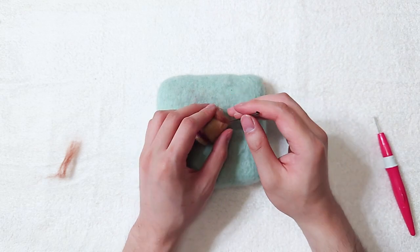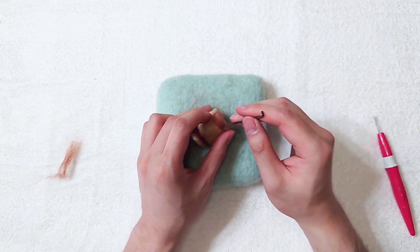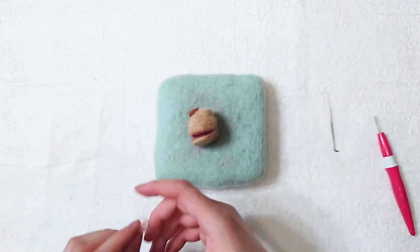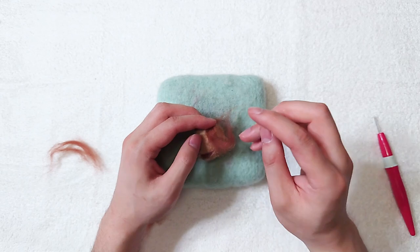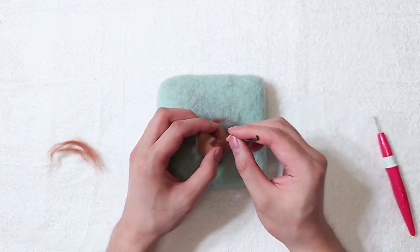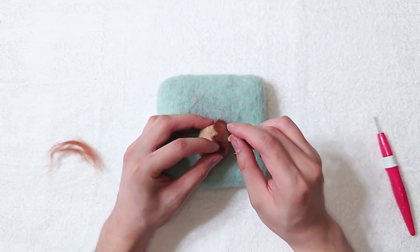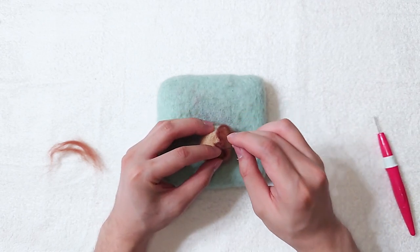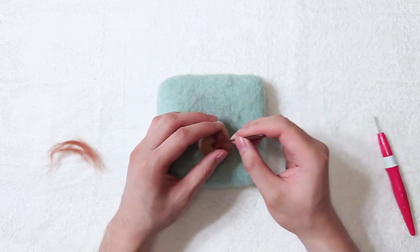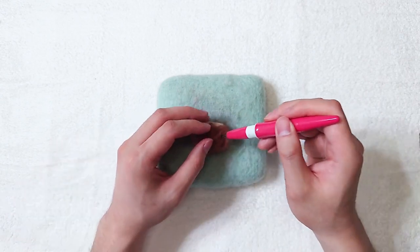Add the brown details to the face. Do it for the other side too, then the back.